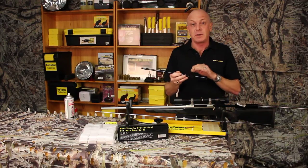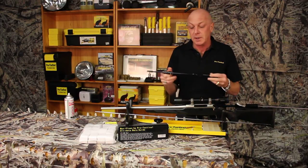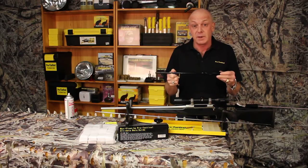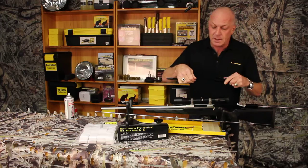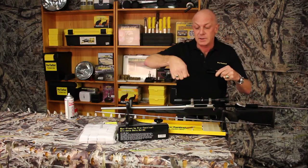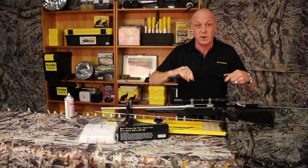Hi, today I'd like to demonstrate to you the MaxClean Ultimate Ball Guide. This is an essential part of your cleaning equipment. We're going to use this Tikka rifle here today, and simply you set this up to replace your bolt, and it holds firmly in the action.